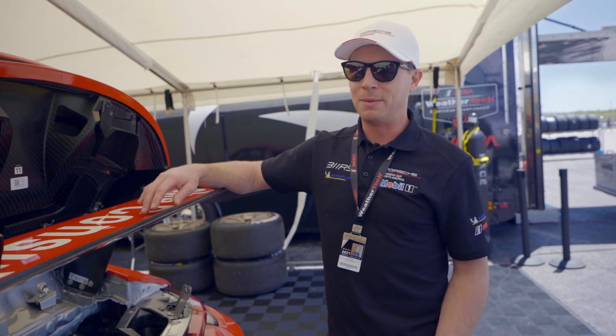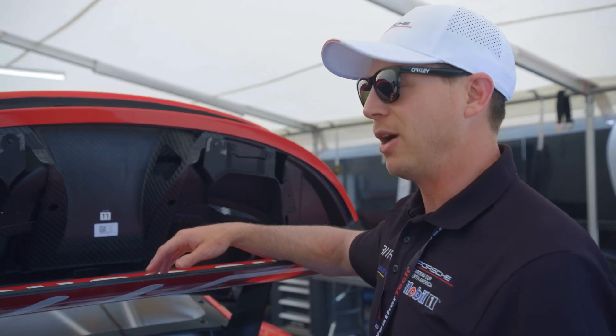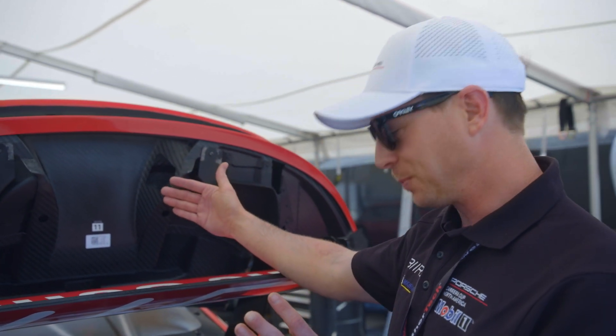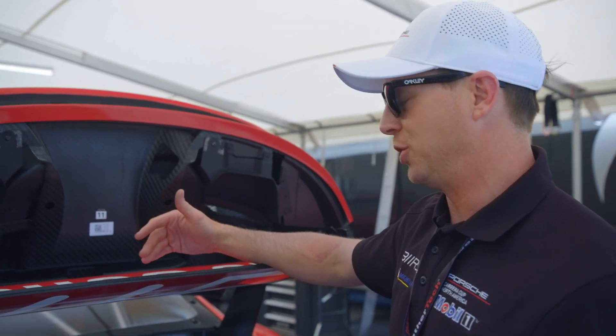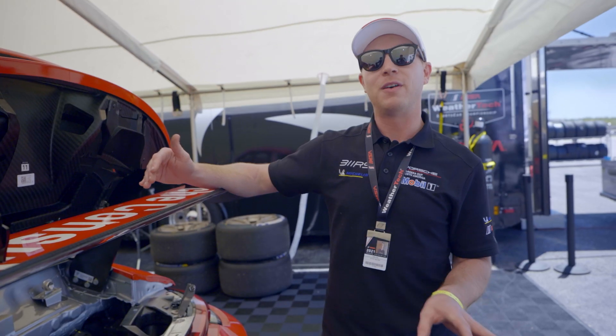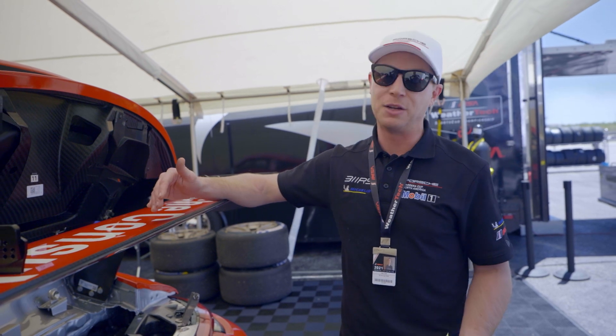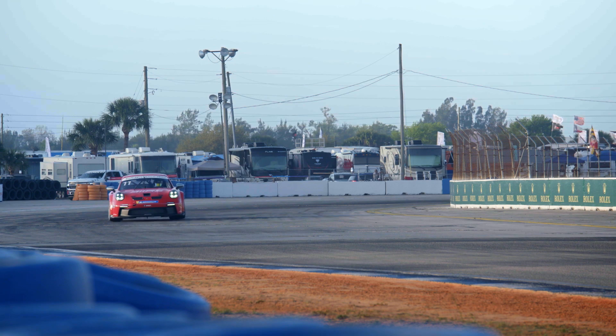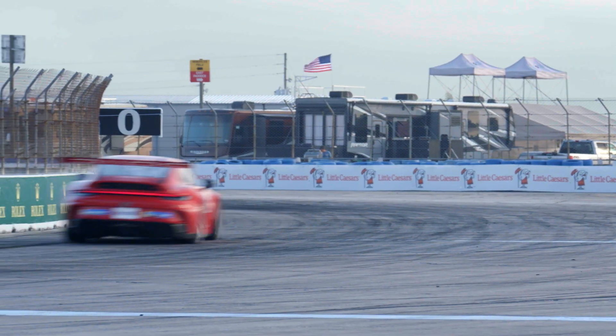From a four-liter flat-six, this car makes 510 horsepower at about 8,400 RPM, with a max rev of 8,750. The previous generation 911 GT3 Cup made about 25 horsepower less at 7,500 RPM. This car makes its max power higher up in the rev range, which is where we're spending most of our time — high rev, shifting at redline.